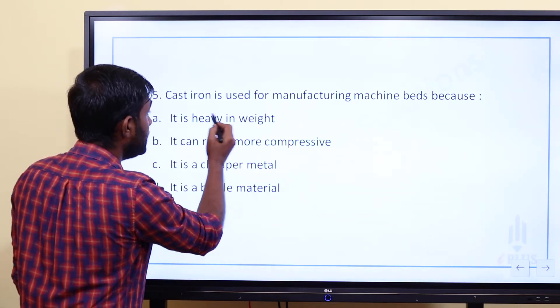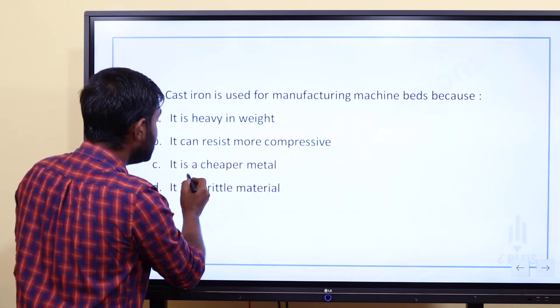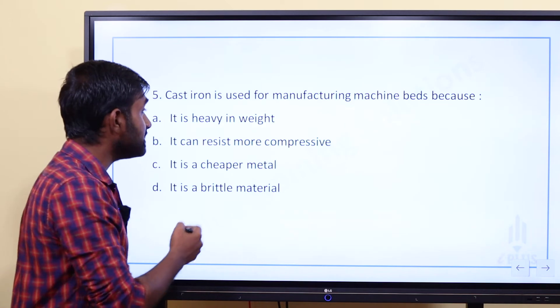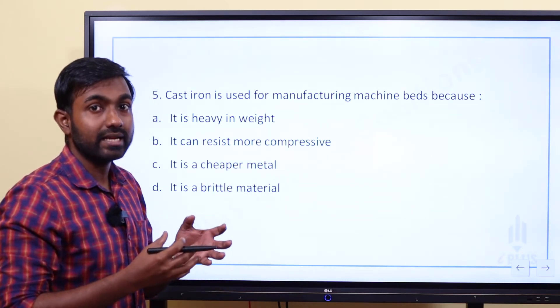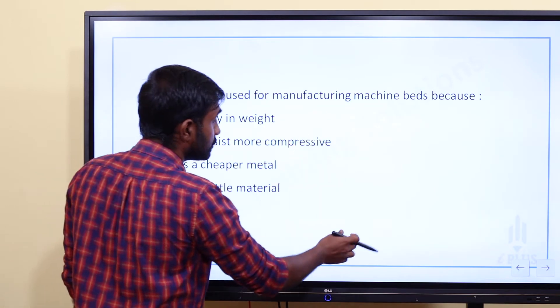The options for why cast iron is used for machine beds are: A) it is heavy in weight, B) it can resist more compressive stress, C) it is a cheaper metal, D) it is a brittle material. The correct answer is B — it can resist more compressive stresses, and it also has vibration damping capacity.